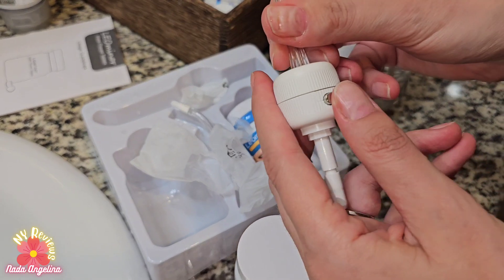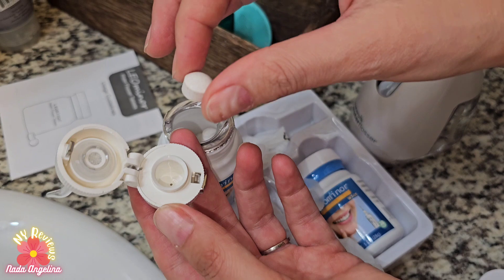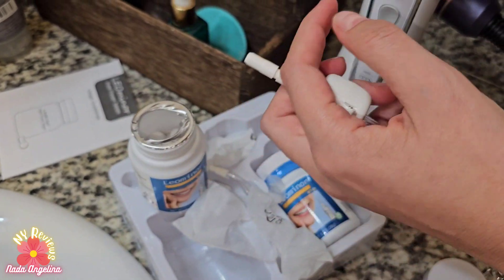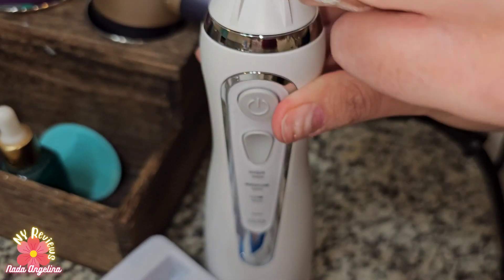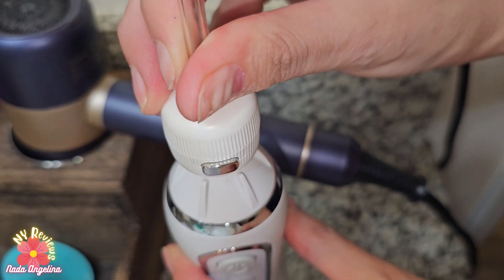So what we need to do is open this. We grab one pill, insert it in here, close it, then remove the Waterpik nozzle and simply insert this one here.